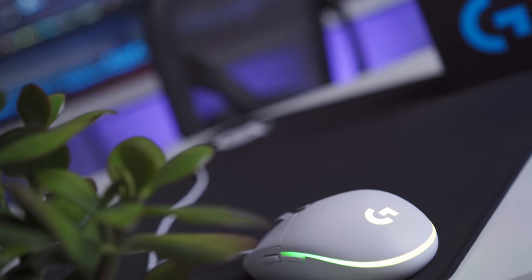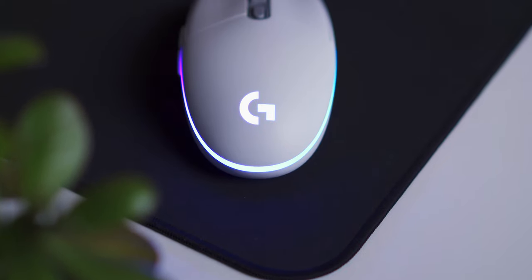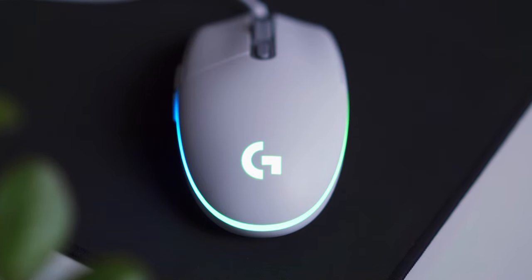The G203 weighs about 85 grams according to Logitech, and I did weigh it myself and my scale seems to agree. Now, 85 grams is not ultra-lightweight by today's standards, but I do think it's a nice, comfortable middle ground weight that's good for a variety of different tasks, like everyday computing, office-type stuff, and of course gaming.